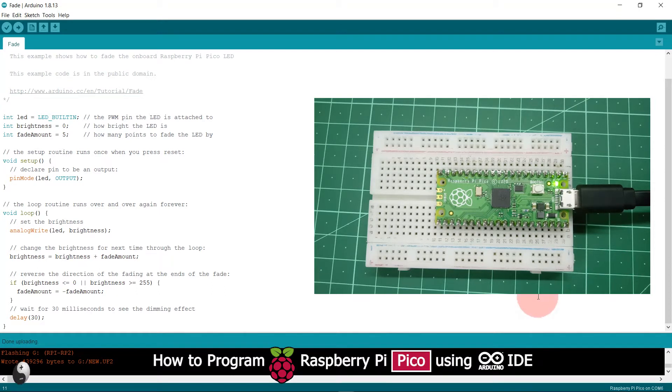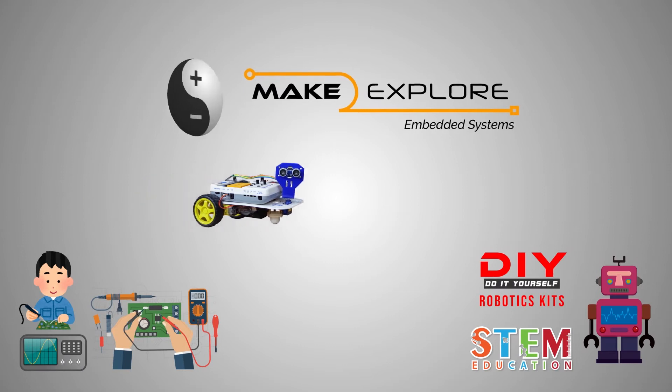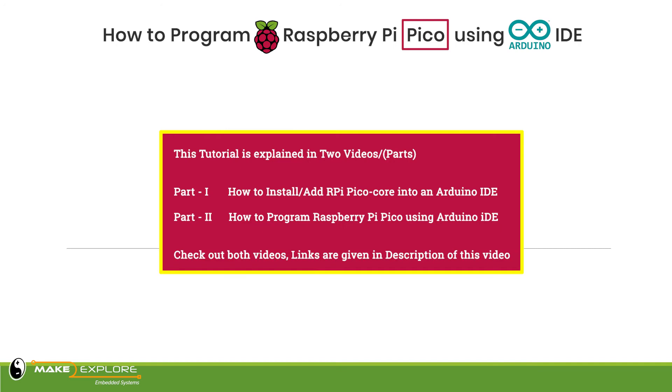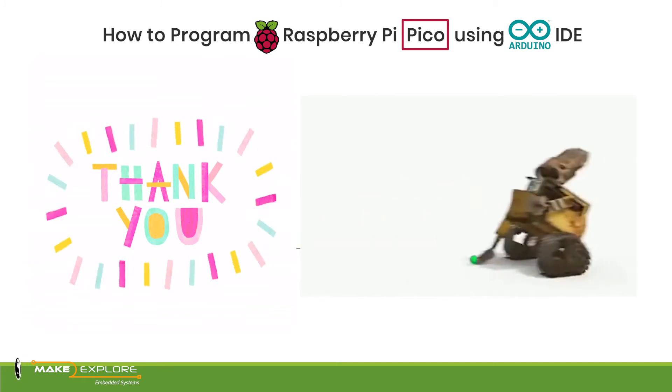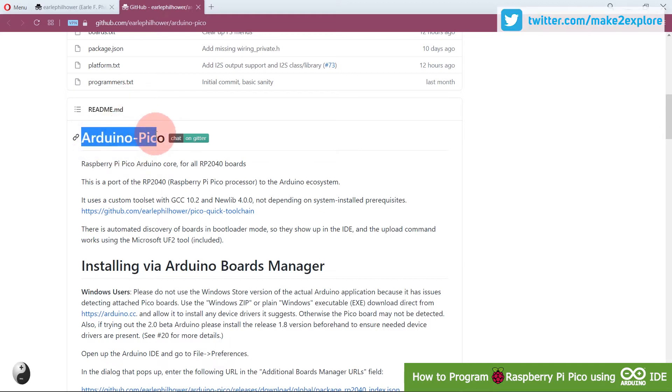Welcome to the Mech2xPro YouTube channel. We thank all our subscribers and viewers for the support and encouragement in previous videos. In the previous video, we saw how to add or install the Raspberry Pi Pico board core into Arduino IDE.